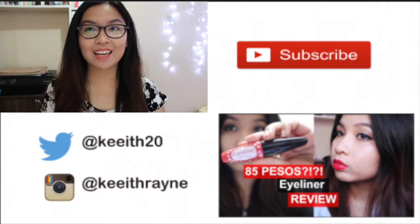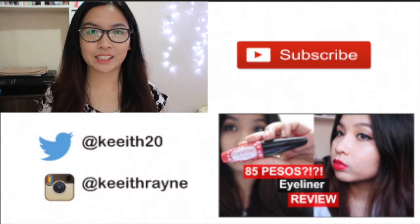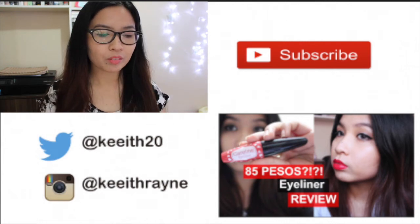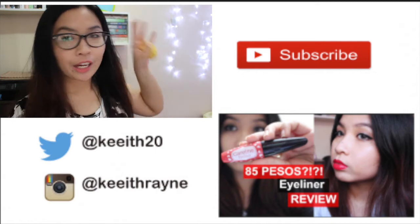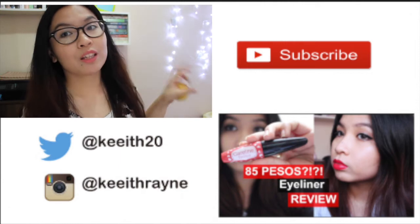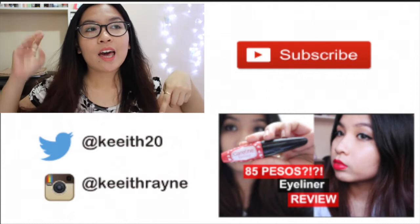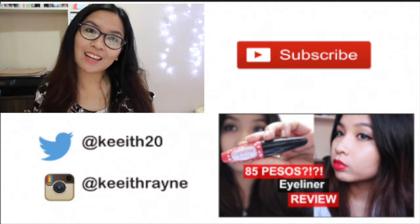That is it for my review. Thank you so much for watching. Let me know in the comment section below if you guys are planning to try this one out, or if you've already tried it, let me know your thoughts. This is a unique product. I hope you guys liked this video — give it a thumbs up if you did, comment down below with video requests, and don't forget to subscribe if you still haven't. Here's my previous video — my review on the Careline liquid eyeliner — and here are all my social media links, Instagram and Twitter. Bye!